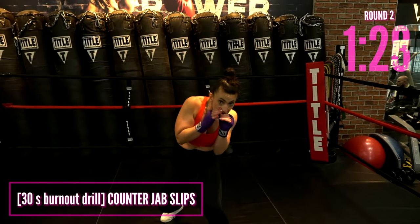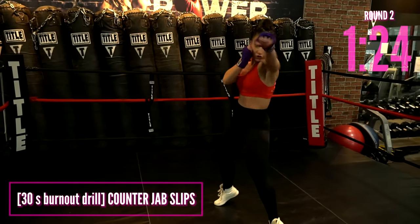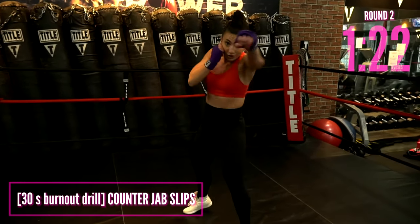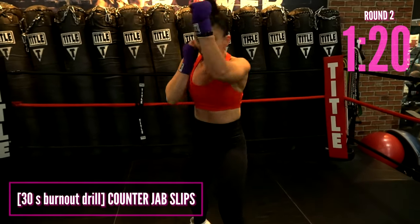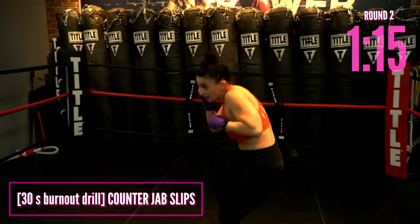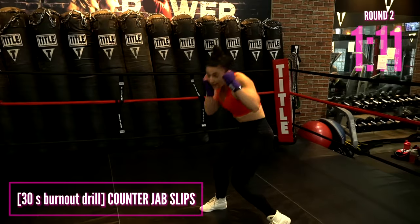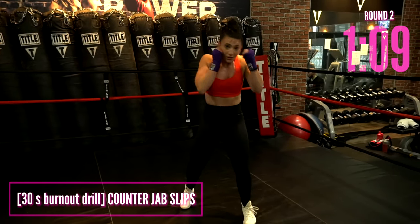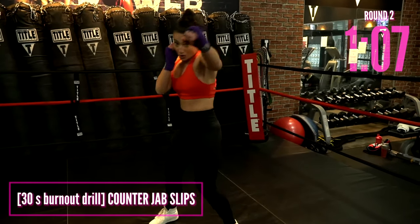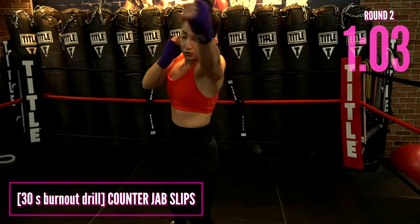This is the counter jab drill: jab, slip, jab, slip, jab — I want you to slip both ways. Throw the jab no matter what. As soon as you move your head, throw that jab. Move your head left, move your head right, jab in between. Bring those elbows right to the midline, turn those hands over, long punches. You'll start to notice you slow down — that's totally normal. This is 30 seconds and it's about reaction time: quick, quick, quick. Five more seconds, then we go to legs.